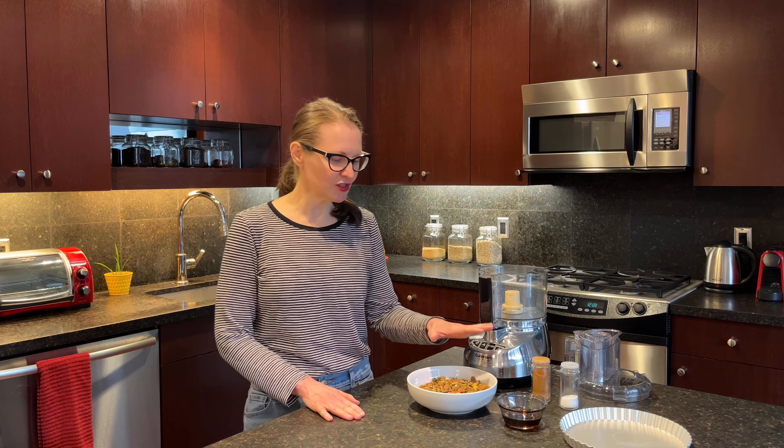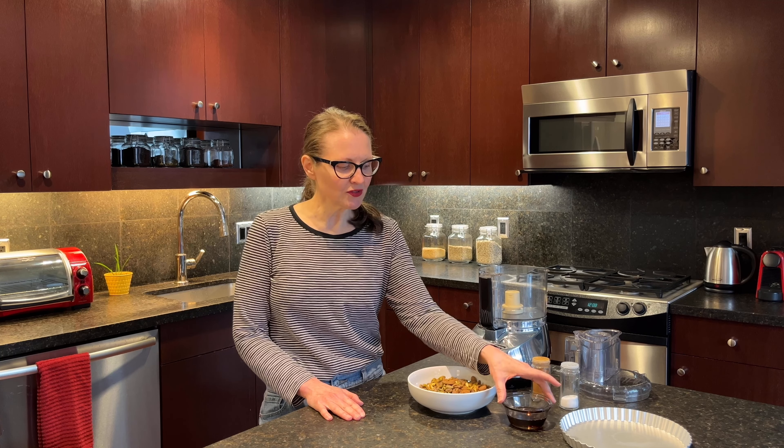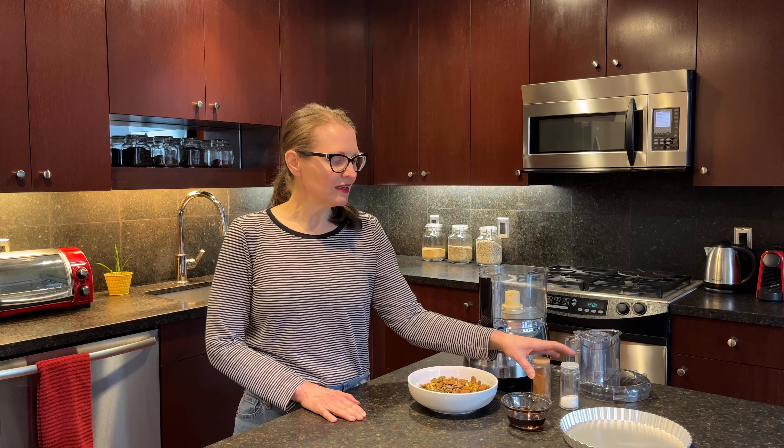For the crust, what you're going to need is two cups of nuts. The recipe calls for two cups of almonds. I didn't have two cups of almonds, so I split it between almonds and pistachios. You could also use cashews or really whatever nut you have on hand. You'll also include some maple syrup or agave syrup, cinnamon, and salt.